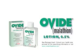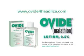See package insert. Consult your healthcare provider for full prescribing information or visit www.ovideforheadlice.com.